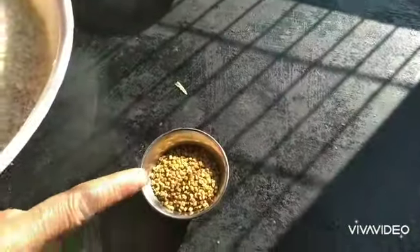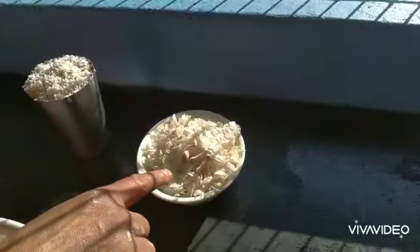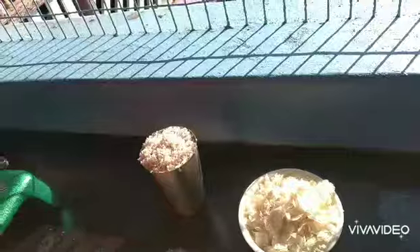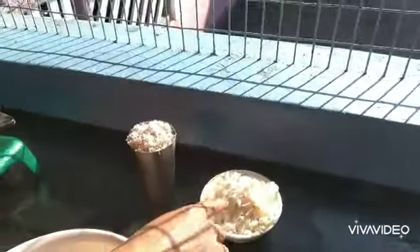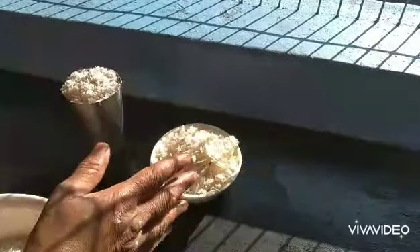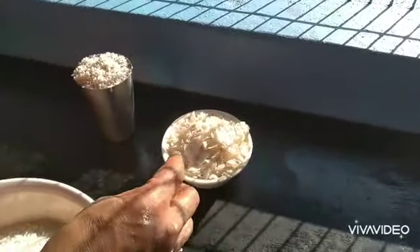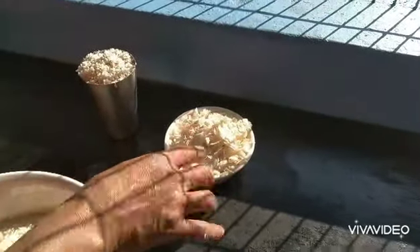Put a glass of water — 1 cup of water. One of the things you would like to use is the same glass of water, so you can use the same glass of water.